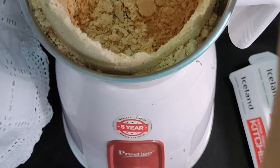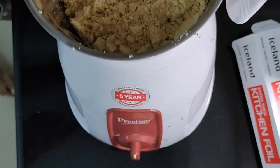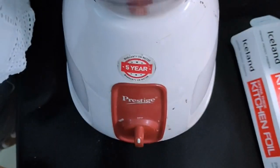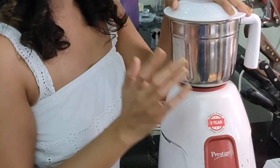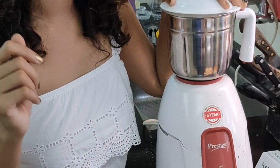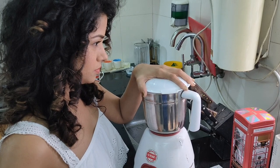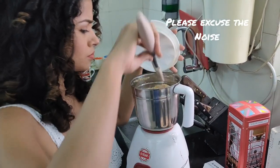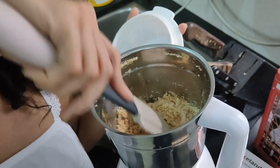You'll need a spatula to constantly scrape down the sides and push the mixture back into the center. You have to keep doing this over and over — maybe five, six, seven times. My blender has a four-blade option; if yours has only two blades your results may differ. You can see now it's starting to come together as the oils are releasing.